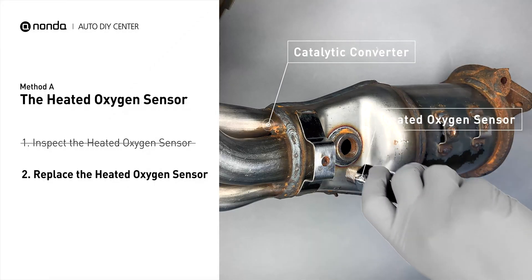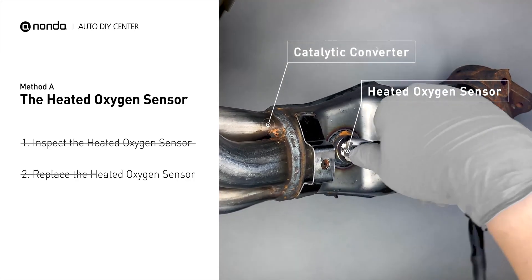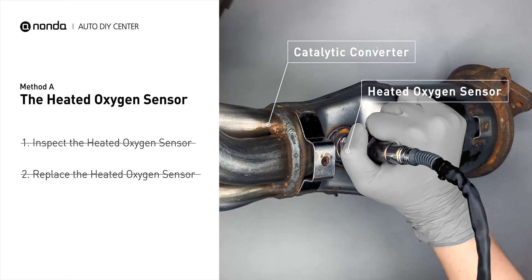If there is no damage found on the heated oxygen sensor, you would need to take your car to consult professional mechanics.